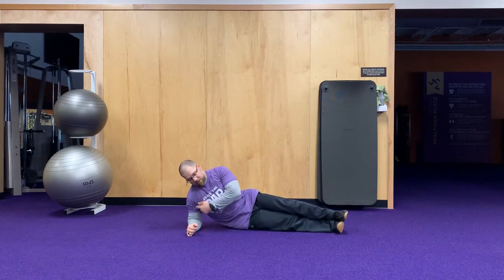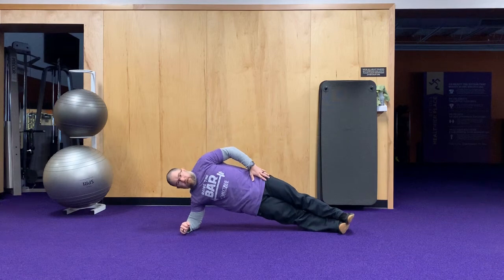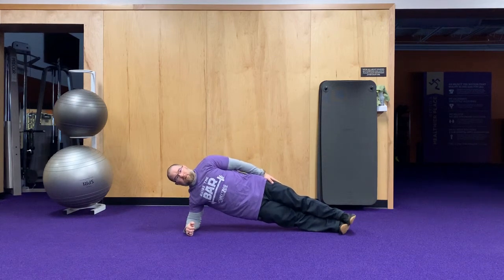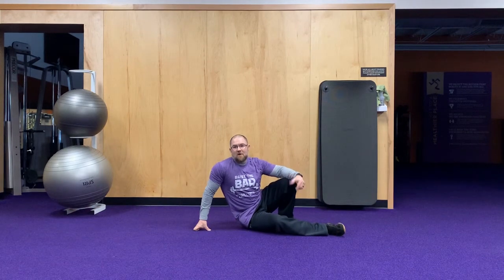For the side plank, your elbow is directly under your shoulder, one foot on top of the other. Come up into the plank and hold for as long as you can or a full minute, then switch to the other side and match the same time.